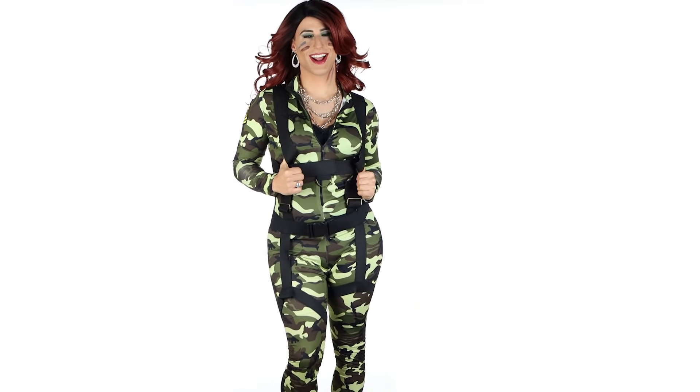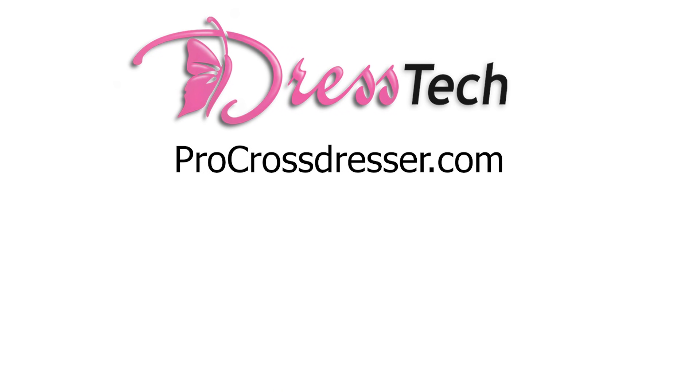Thanks for watching, everyone. If you're looking for any products that you saw here, you can find them at the DressTech store. And do me a quick favor and click on the subscribe button right now, because when I reach 20,000 subscribers, I promise I'm going to do a lingerie shoot. So click now, and let's make that happen.